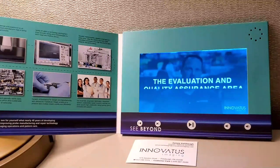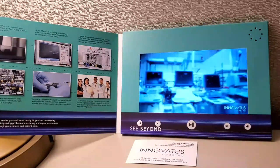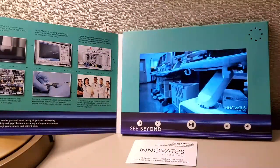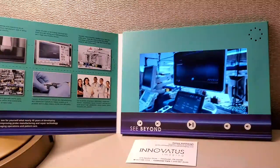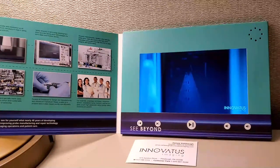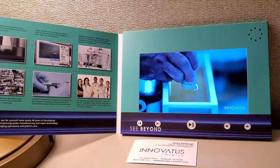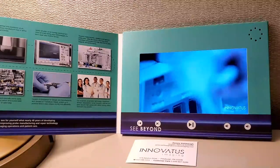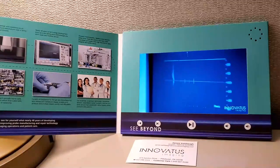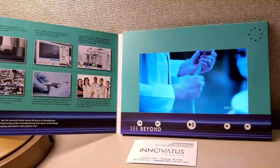The second stop is the evaluation and quality assurance area. When a probe arrives, it gets a thorough set of testing using proprietary equipment and testing procedures. We also want to see it just as the customer sees it in the end-user scenario — on the system itself. The function test is extremely important; we want to see what the customer sees when they pull equipment off the line and send it in for repair. When a probe is finished and ready to go back to a customer, this area handles additional function testing, image testing, quality assurance testing, electrical safety testing, and more.